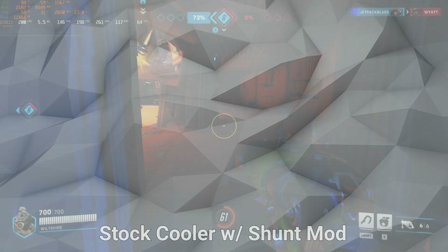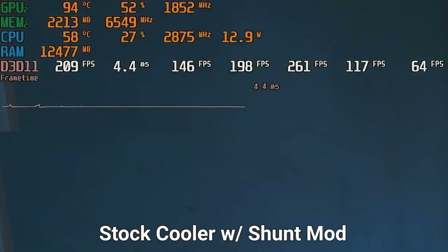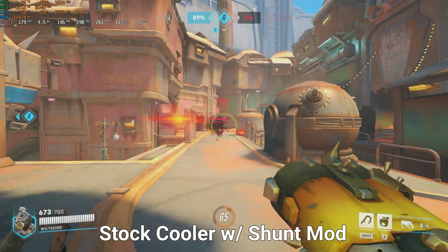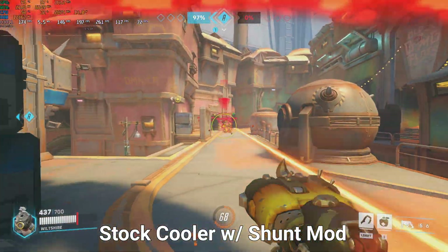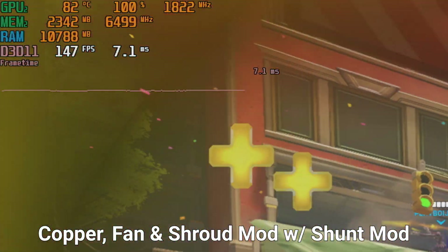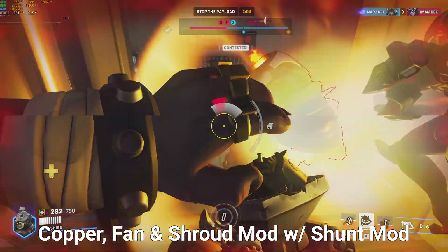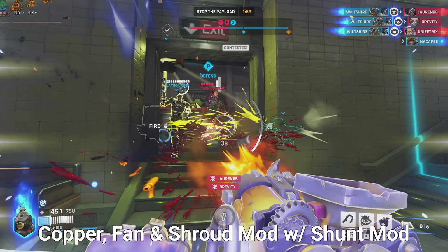Let's compare thermal data before and after the mods. Before the mods, the card was running at around 94°C playing Overwatch 2, and the hottest I ever saw it reach was 96°C — way too warm. After doing all of the backplate, shroud, heatsink, and fan mods, the hottest I ever saw the RTX A2000 get while overclocked was 84°C — a massive improvement that makes me much more comfortable running it overclocked long term.